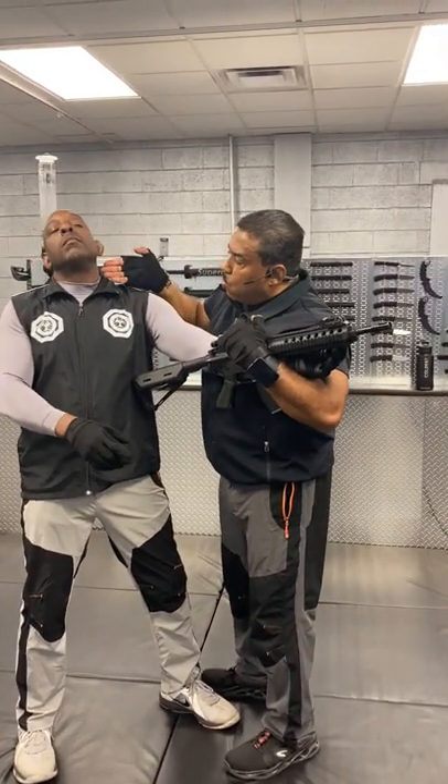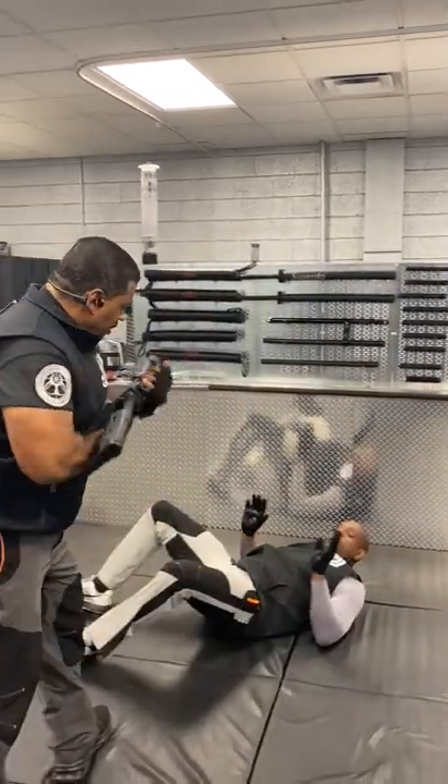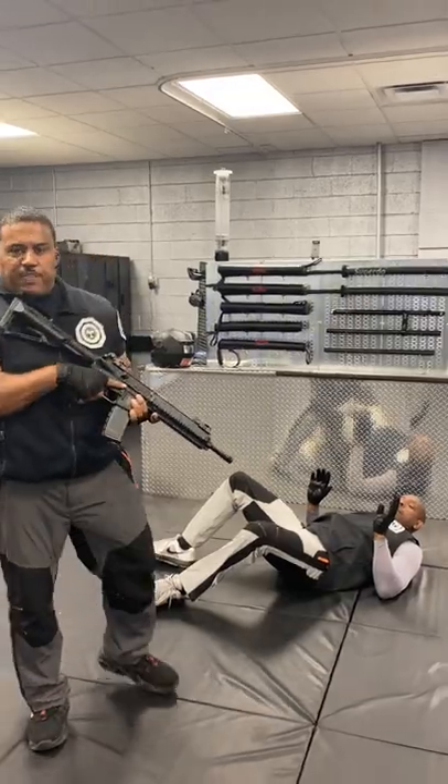This locks the spinal cord, causing the vertical plane to be broken, which takes them down to the ground. Securing the weapon here — increase your survivability.